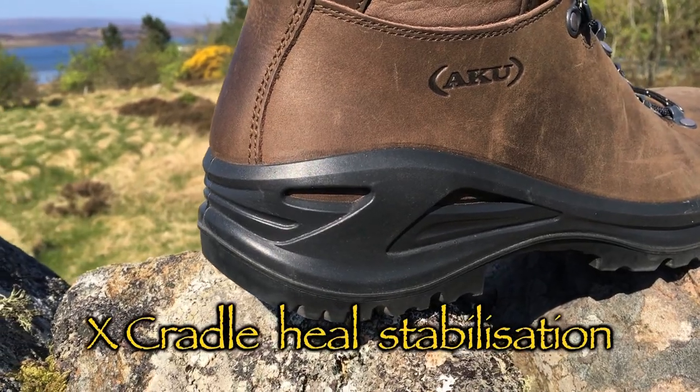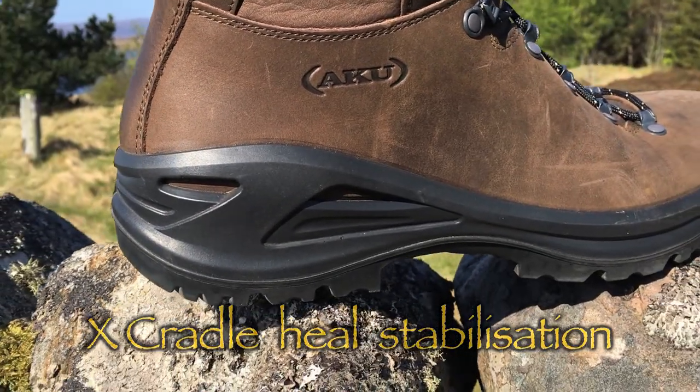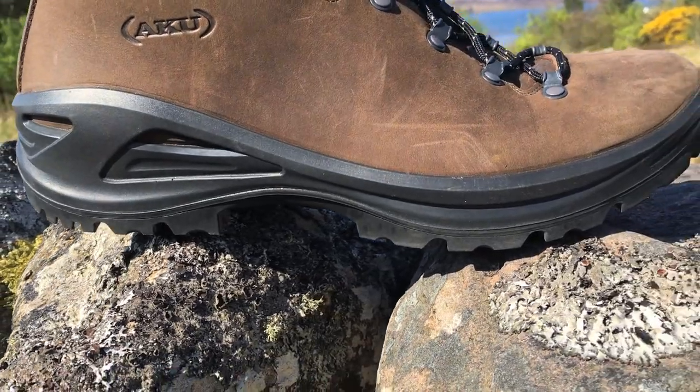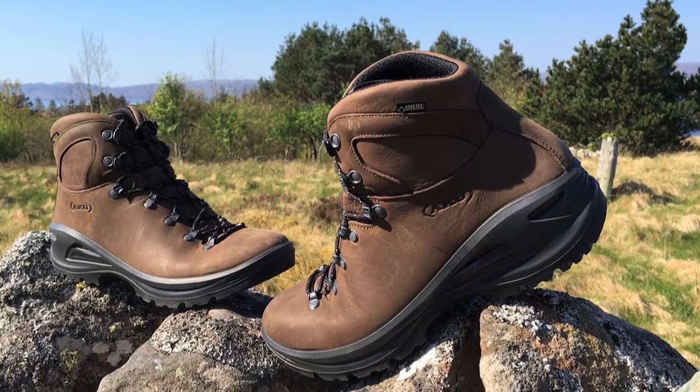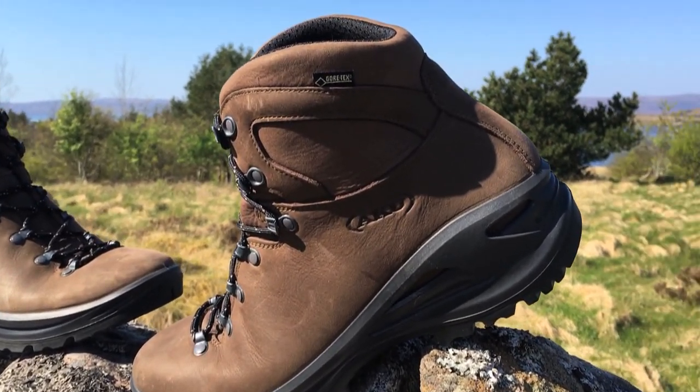There's a good thick wedge of EVA underneath, and that gives you a really comfortable, bouncy footbed that takes a lot of the hardness out of any kind of longer distance walking. A little bit more ankle support than I was expecting, actually, in this class of boot.